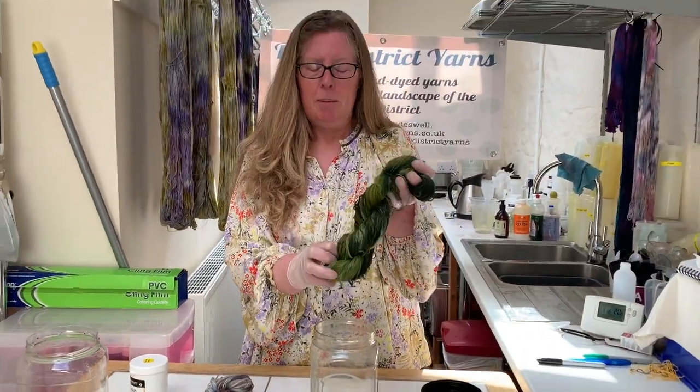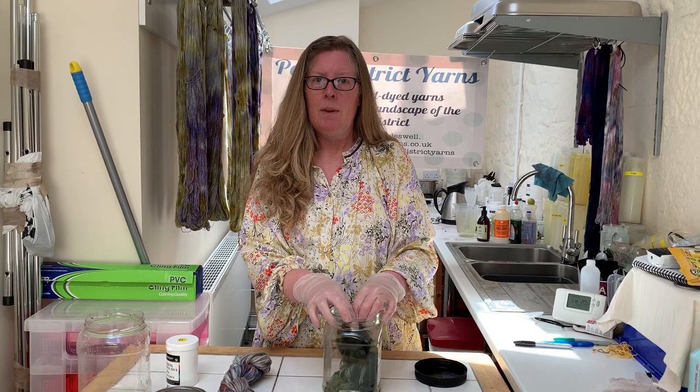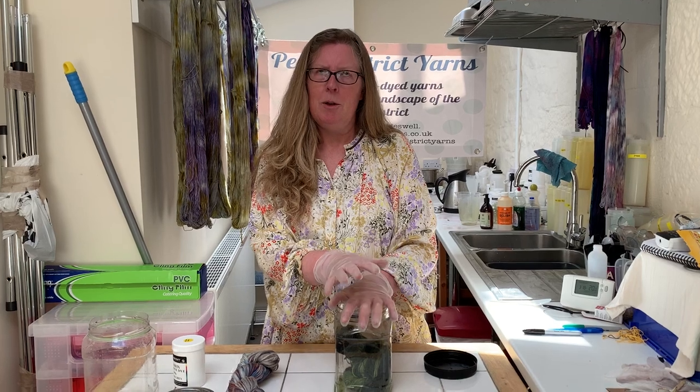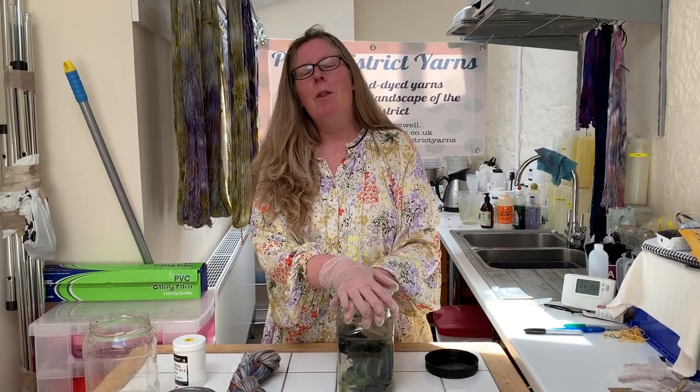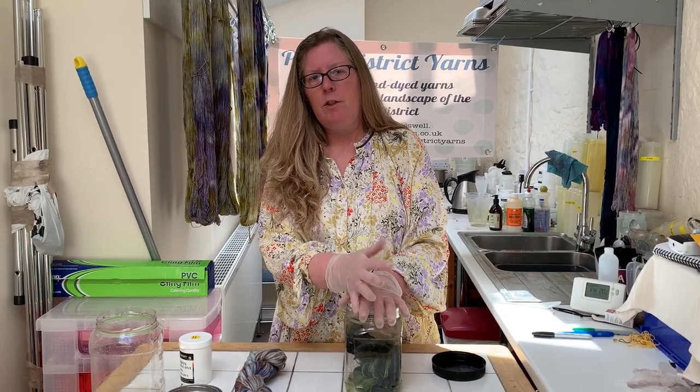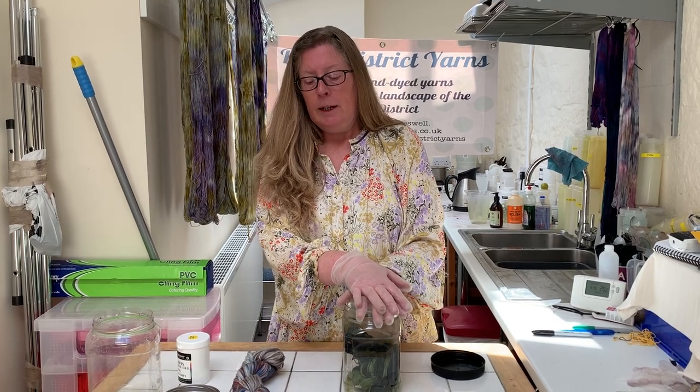So thank you for watching. Come back — maybe not tomorrow, maybe the day after — where I'll show you what the skeins look like when they're dry. They will dry slightly lighter than the colours they are now; that's just the nature of the process. But hopefully you'll like what you see when you come back. Thanks again.